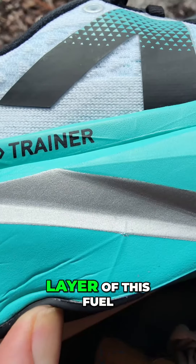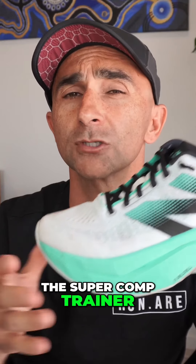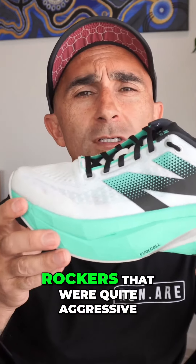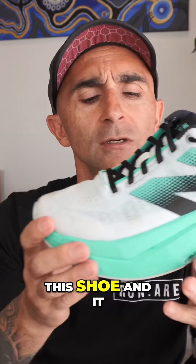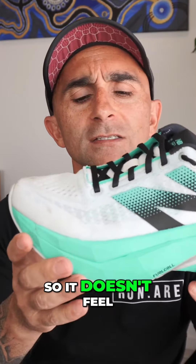Under that we've got a huge, again, another really big layer of this fuel cell foam. Now geometry-wise, the Super Comp Trainer is famous for their big rocker. The V1 and V2 had these really early stage rockers that were quite aggressive. It's been tweaked on this shoe and it certainly aligns now with the marathon racing shoe, the SC Elite. So it doesn't feel as early as it used to be — it's come forward and it's not as noticeable as it was in previous versions.